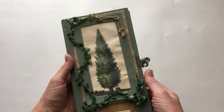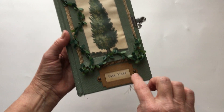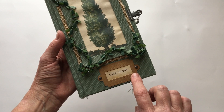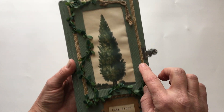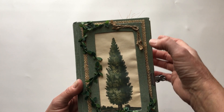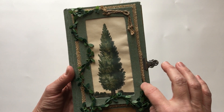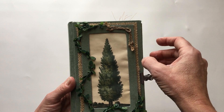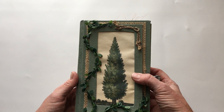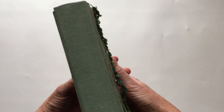On the front I printed out an image from the Graphics Fairy, and this is from Nick the Booksmith - a Tim Holtz die plate that I've put some brads in. Then I cut out a piece of cardboard to make a frame for this using the same fabric. This is a wired leaf motif that I have, backed with burlap.